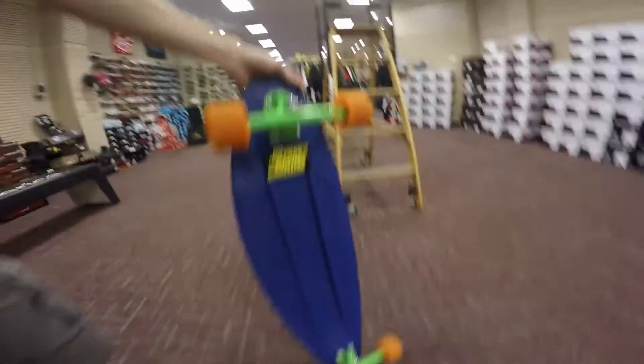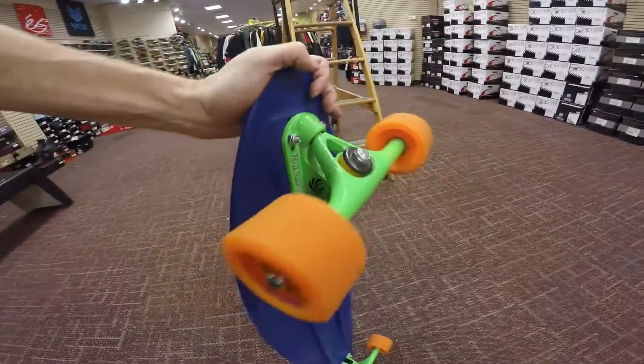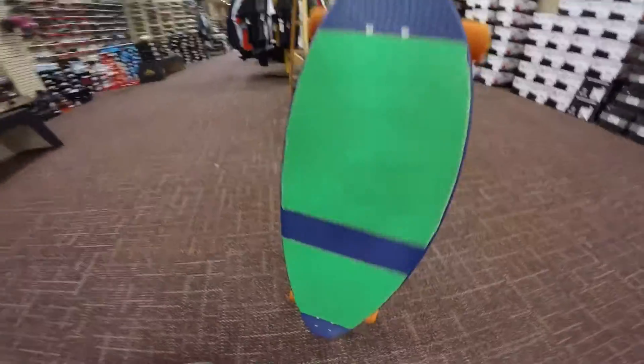Hi guys. This is my penny longboard. It's really nice — put some Paris trucks on it, a Street Skin sticker, loader and script tape. Pretty cool.